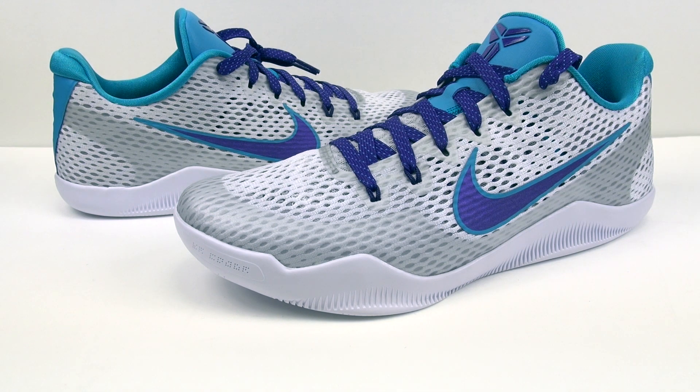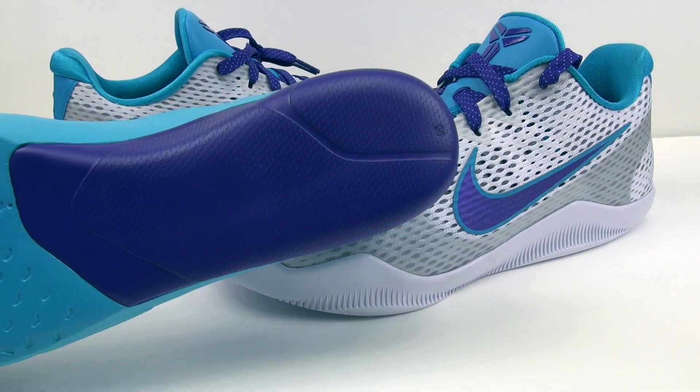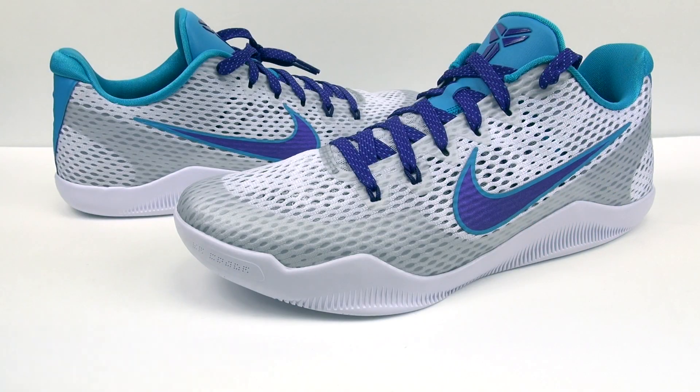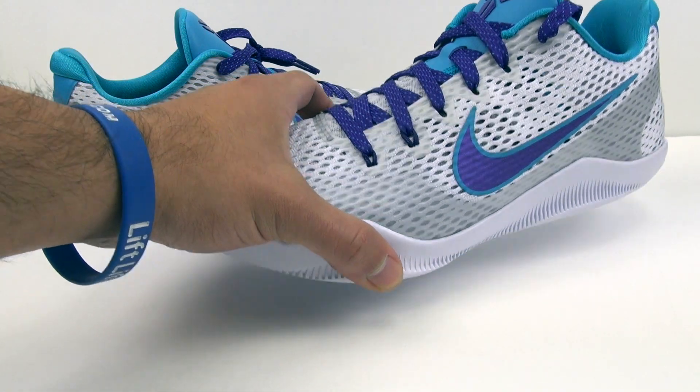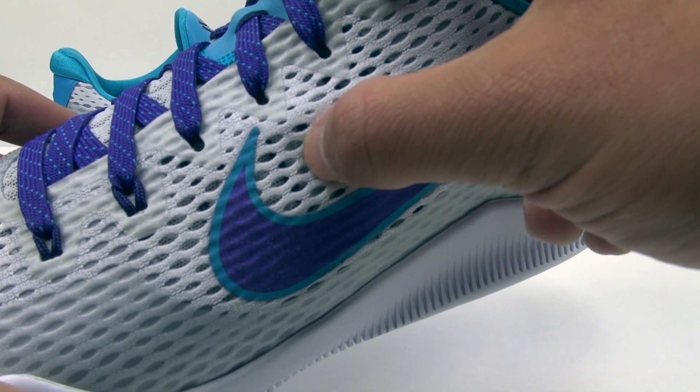There are a few differences between the EM and the Elite version of the Kobe 11. First up, the full lunar insole — there is no drop-in air unit. And as you can see from the uppers, it's mesh, no Flyknit, but there are Flywire cables on the underlay, which we'll bring you in a little closer so you can kind of see that right in here.